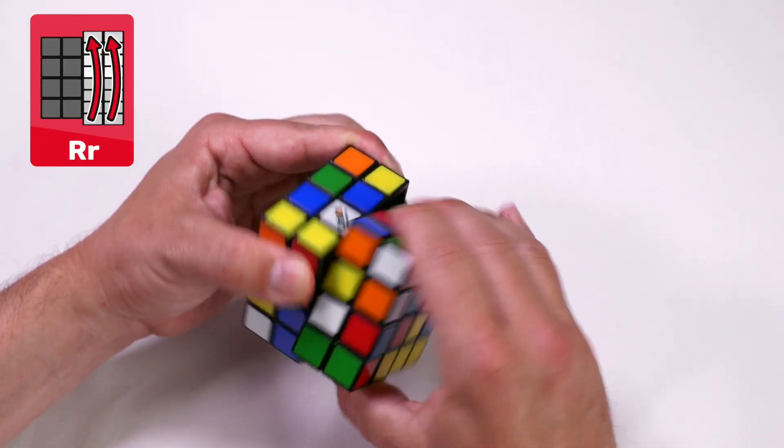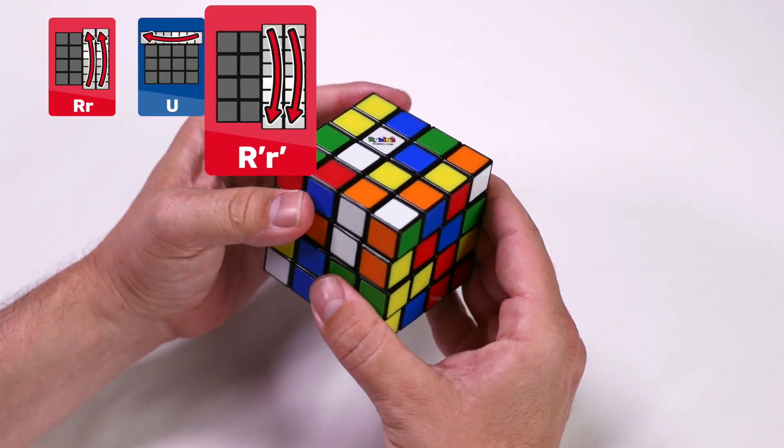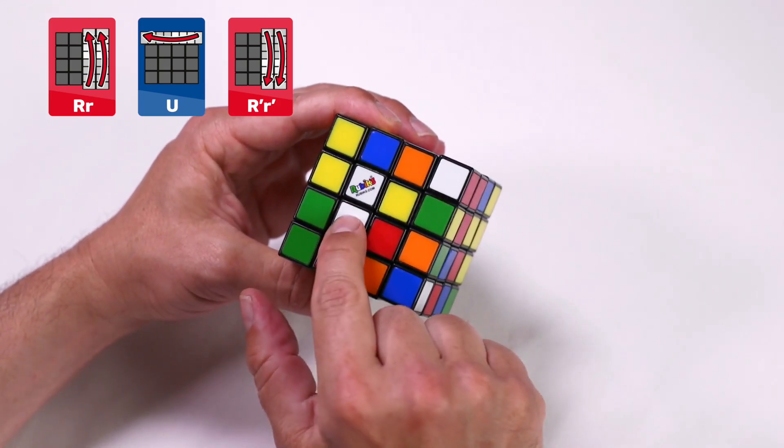Right and inside right clockwise. Up clockwise. And then the right and the inside right counterclockwise. As you can see, we have two centerpieces in position.